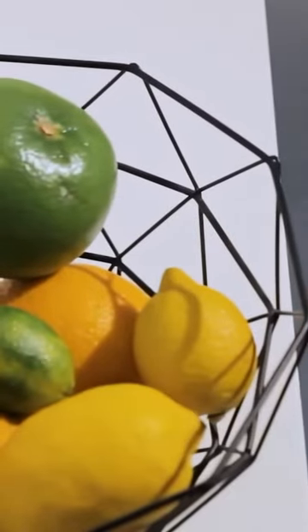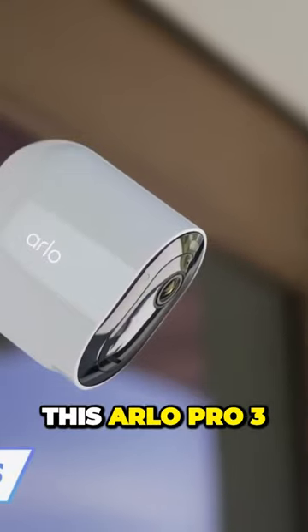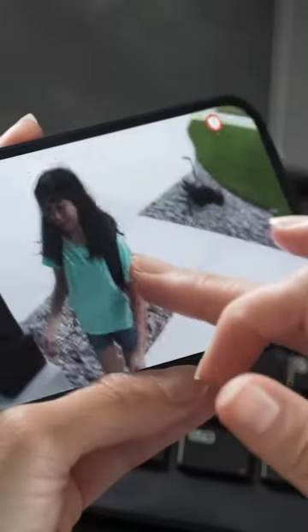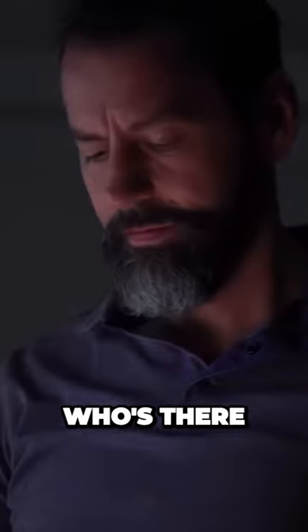Don't lose that magnetic knob. If you don't like complicated gadgets, you'll love this Arlo Pro 3 wireless security camera system. It gives you everything you need without any complicated setup — seriously, it'll only take a few minutes to install. No sweat. Want to track certain people or objects? No problem.